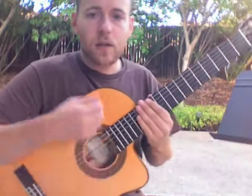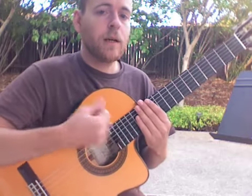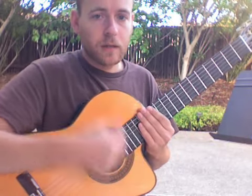So it sounds like this: down, down, up, hit, up, down, up. Down, down, up, hit, up, down, up. Go ahead — I'll do that for a minute or so and you can try and play along with me.